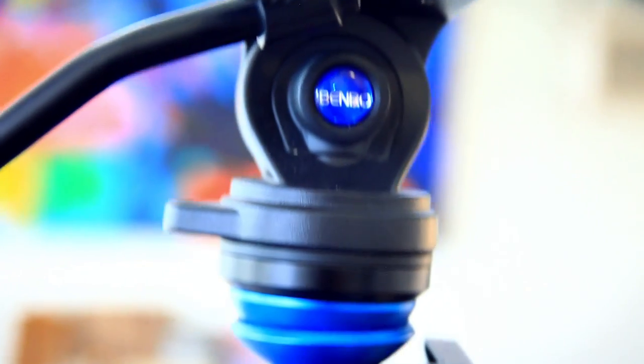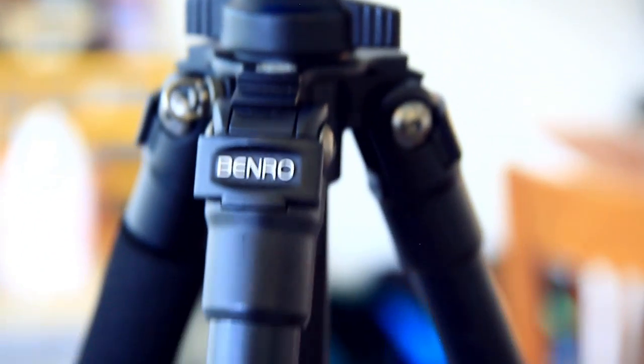My last tripod is the Benro tripod, and this is what my camera is currently set up on right now. It's a great tripod if you're looking into this kind of model. I know this tripod is around $200.